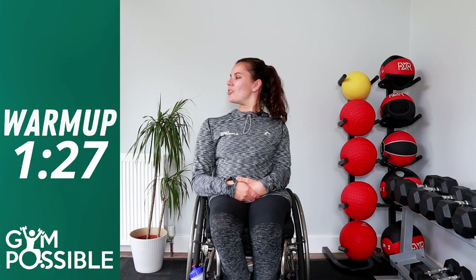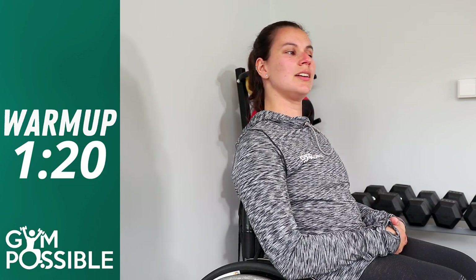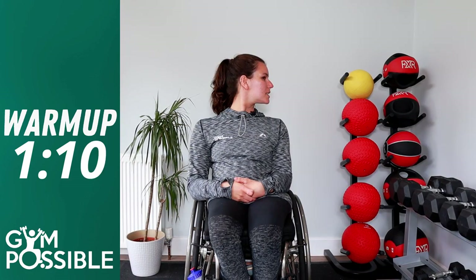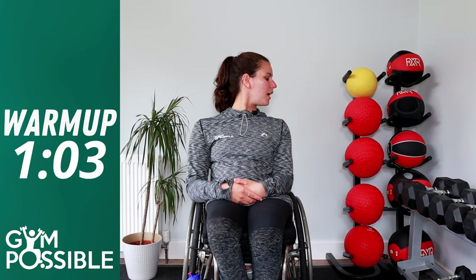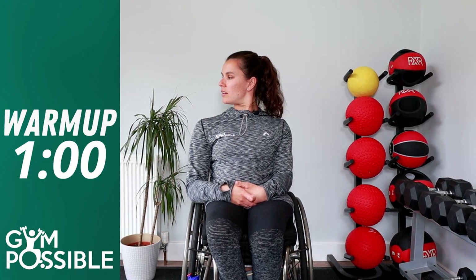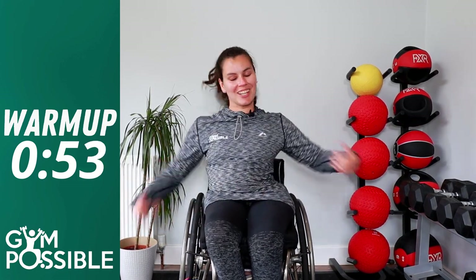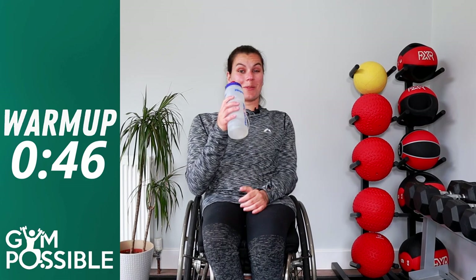We're just going to finish off our warm-up with neck stretches. Relax those shoulders, sit nice and tall, and look from left to right — nice and slowly, really stretching that neck round. We're going to do this 10 times. Ten. Really good guys, well done — shake it all out, make sure you're nice and loose. Grab a quick drink. That is your five-minute warm-up complete!